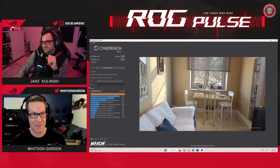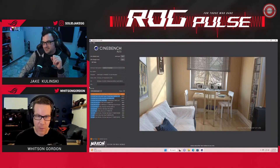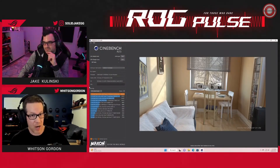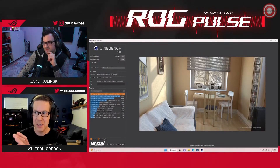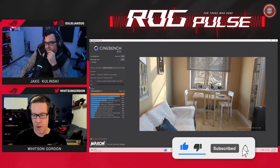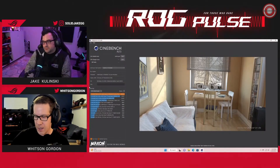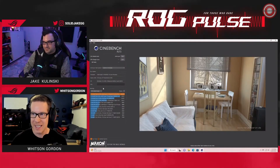Almost 35,000 points in multi-core Cinebench — that is crazy. That score is pretty close to the regular 7950X, but what's amazing is this is an X3D processor that is the best gaming processor on the market, and it's also still a productivity machine. Back in the 5000 series generation you had to choose between the 5800X3D for top-tier gaming or something like the 5950X for more cores. With this, you do not have to choose anymore.